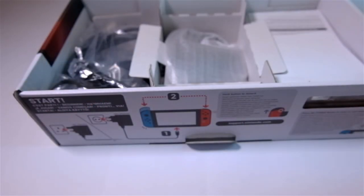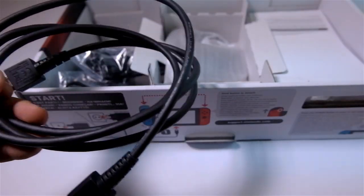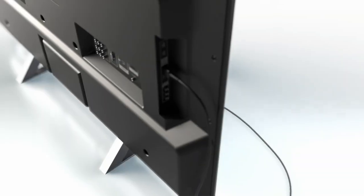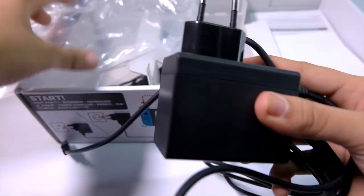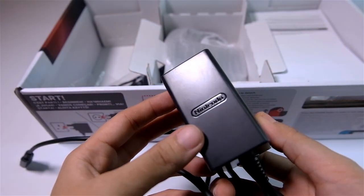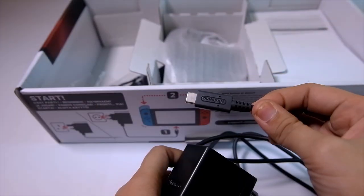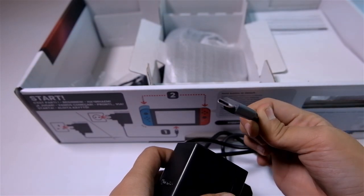Moving on to the bottom compartment are the Switch's accessories. First up is the HDMI cable. You can use this to connect the Switch to your television or monitor. Next is the AC adapter — the basic necessity for your Switch, complete with the Nintendo brand. It's long enough to plug into the nearest socket and it's a USB Type-C that matches some of the newest phones on the market.